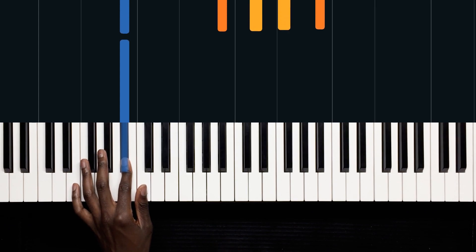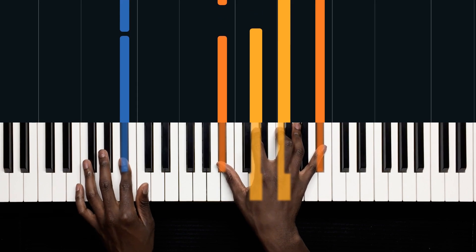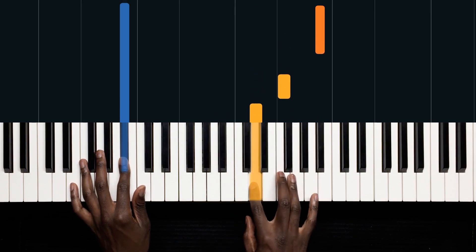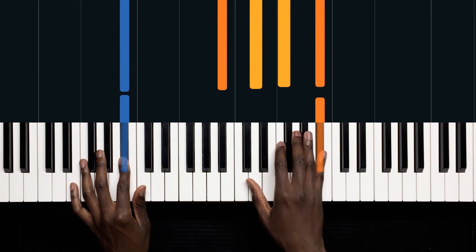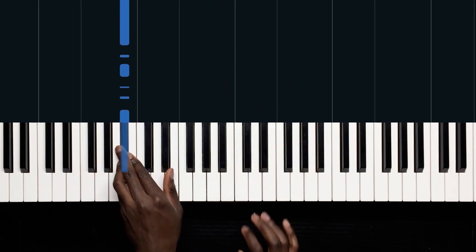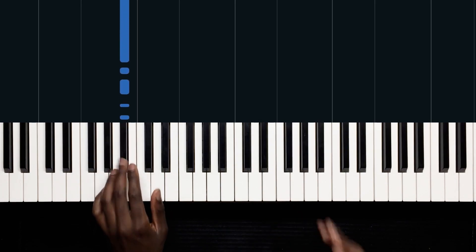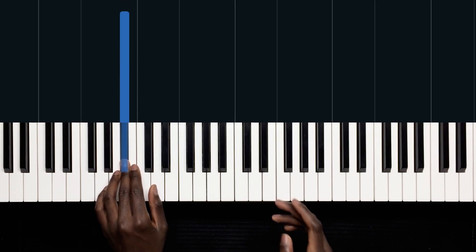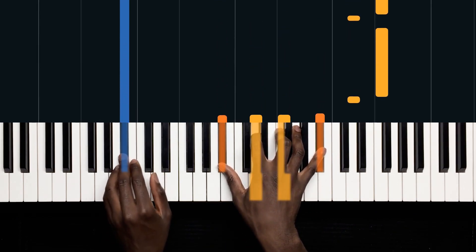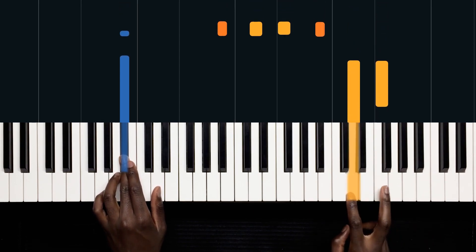That very last B flat marks the start of the third bar, where we play this chord — a B flat major: B flat, B flat, D, F, B flat. Then the left hand continues with this rhythm on the third bar. On top of that, the right hand plays a pickup — D and an F.